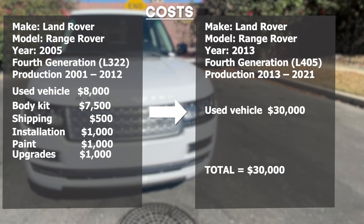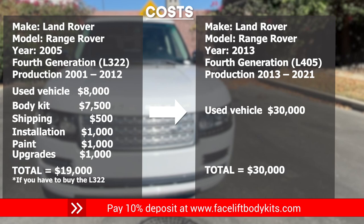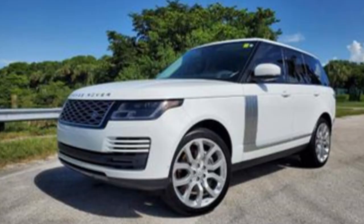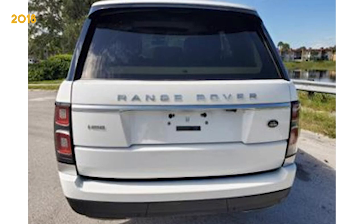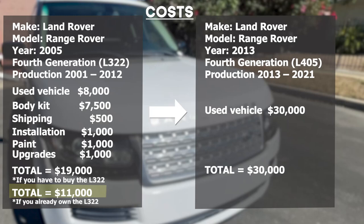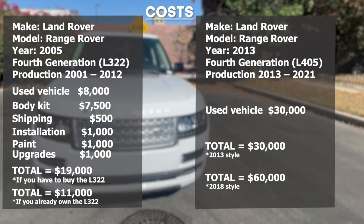Total cost is about $19,000 compared to $30,000 for a used L405. If you already own an L322 model, your cost would be about $11,000 compared to buying an L405 for about $30,000. In 2018 the L405 style was updated with slightly sleeker modern lights and aesthetic. When you pre-order this body kit, we will automatically update your order to the 2018 style at no additional charge, giving you twice the value since 2018 style L405 vehicles sell for about $60,000 on the low end.